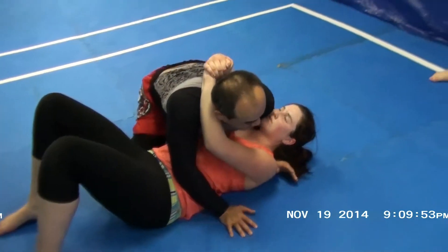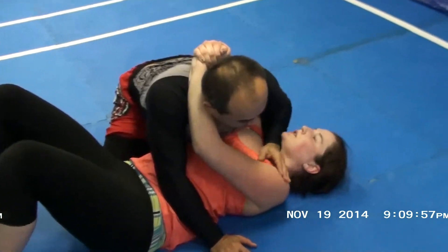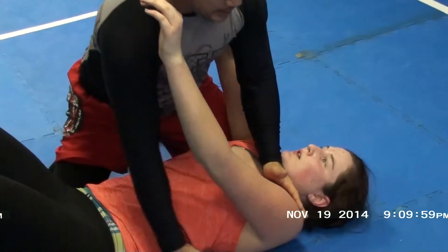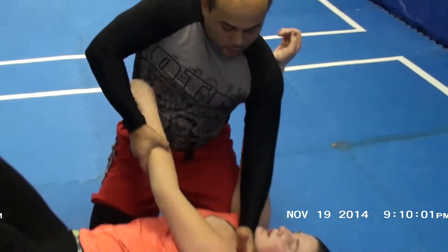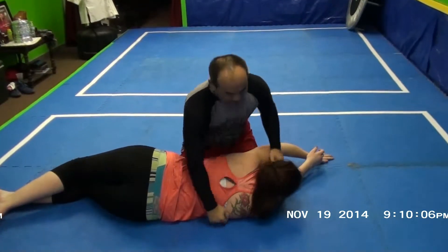The gift wrap to backpack, or the gift wrap to push them to their belly. I'll do the same thing — separate a little bit. This time I'm going to arm drag: wrist, tricep, pull her to her back, backpack.